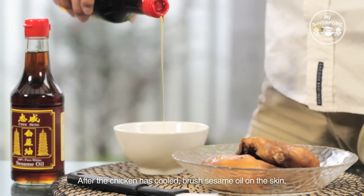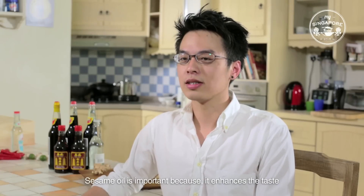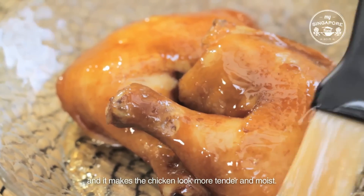After the chicken has cooled, brush sesame oil on the skin. Sesame oil is important because it enhances the taste and it makes the chicken look more tender and moist.